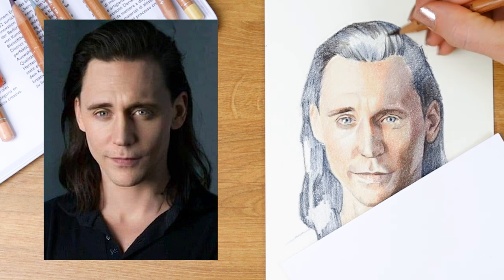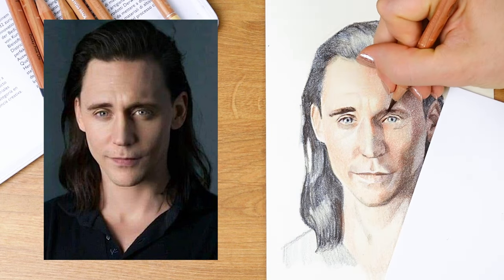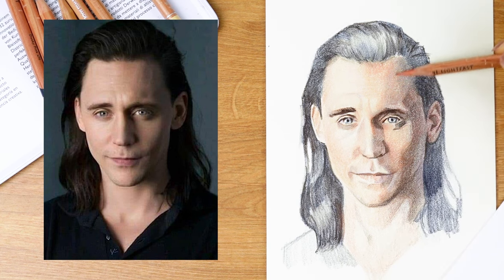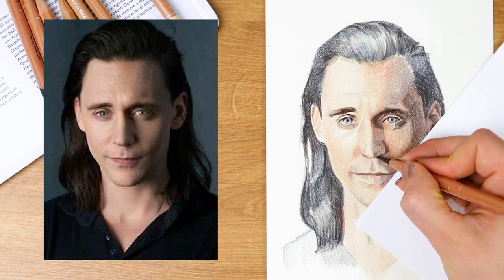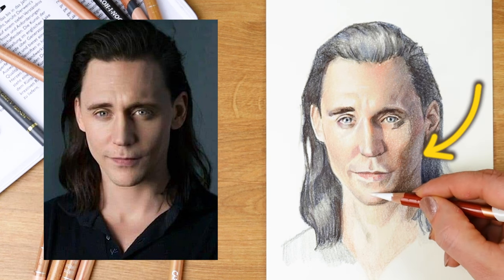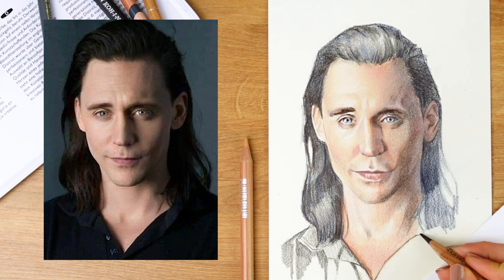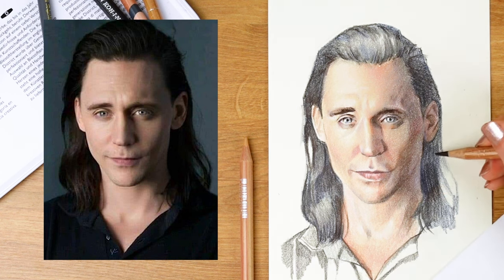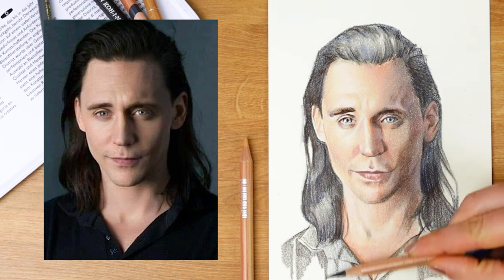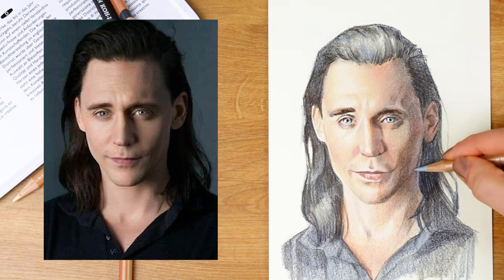I'm always paying attention to value relationships, and towards the end I make sure the darkest values get dark enough and the lightest values stay light enough. When I made the hair darker, I subdued that blue by neutralizing it with a warmer brown over the top. The blue is still there and still tied in with the eyes and the shadow on the right side of the face, but it's not hitting you over the head with it — and that makes for a more sophisticated color scheme. I focused on subtle colors that spoke to that color scheme rather than being too literal.